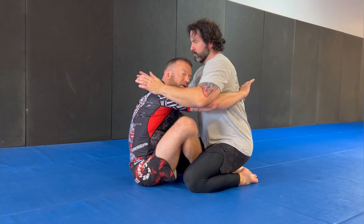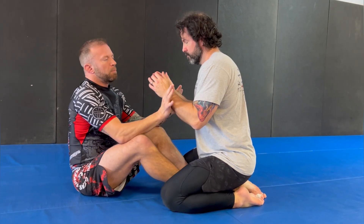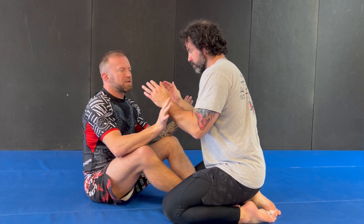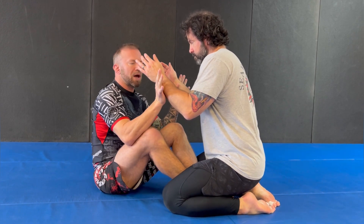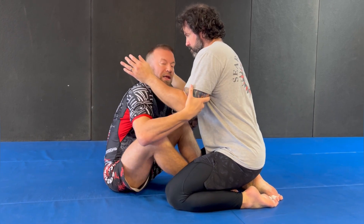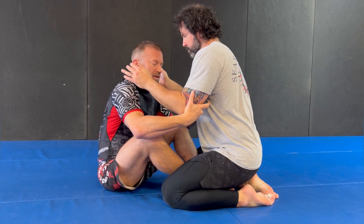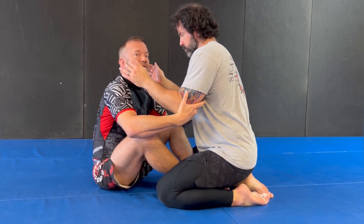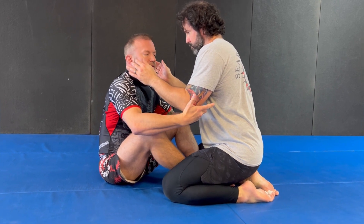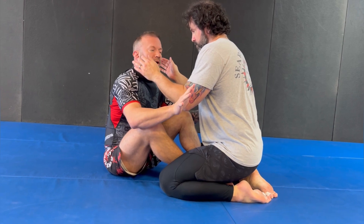If we're in butterfly, the big thing here is whenever I go to elevate I don't necessarily have to have double unders — I can, but you don't have to. The main thing is that he's not able to post and frame with his hands. Something really helpful is if I can get my shoulders under his wrist. Once I make that happen I can get to his elbows, and once I get to his tricep tendons or elbow area, whenever I go to elevate him his hands are probably going to start reaching toward the ground.